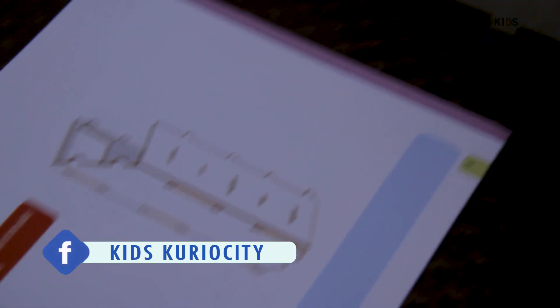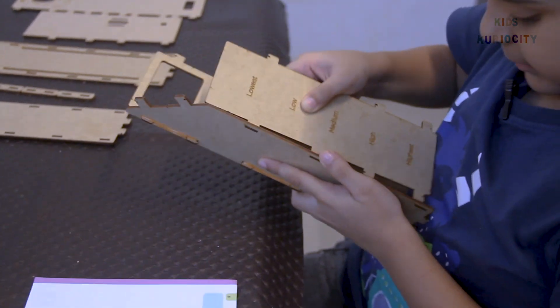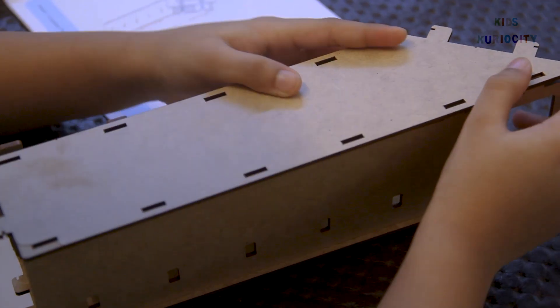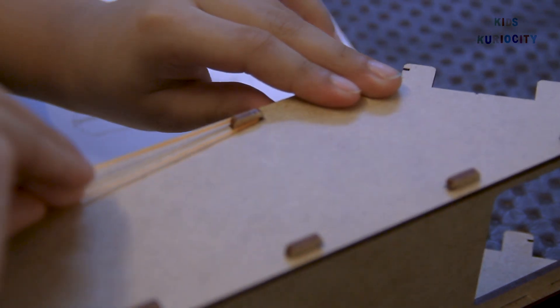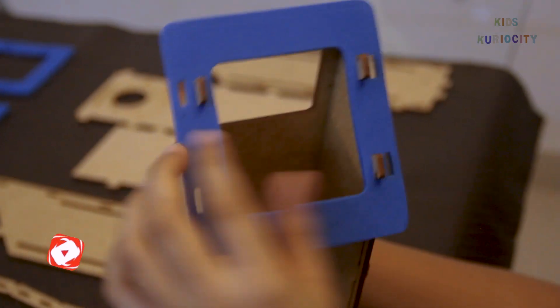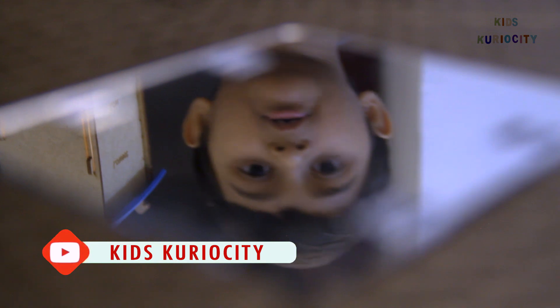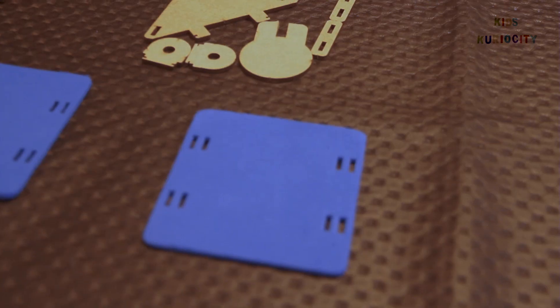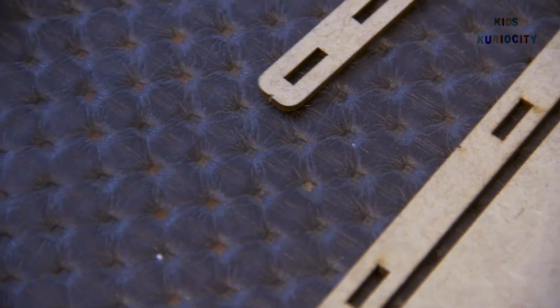Now we need the back plate, and we will attach it to the slotted plate. Now we will take the side plate. Now we need the cushion frame. Now we need the mirror. Now we need another cushion.